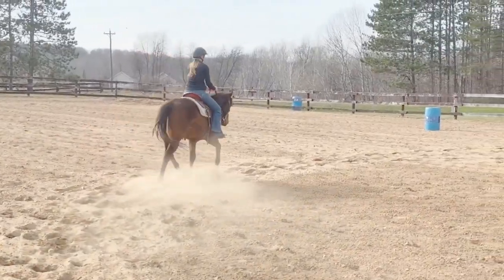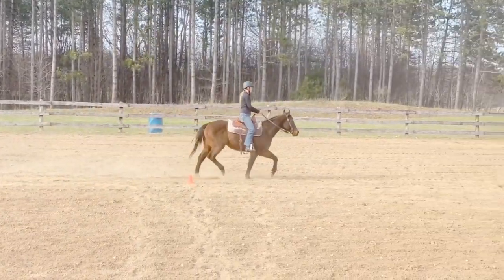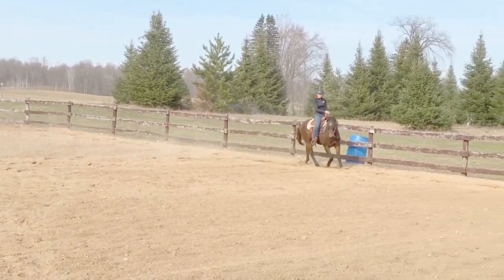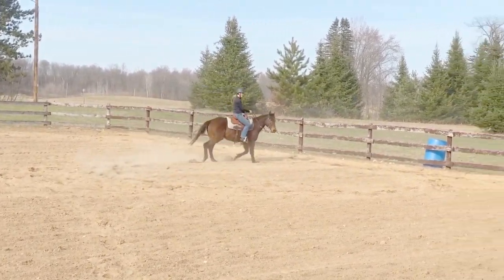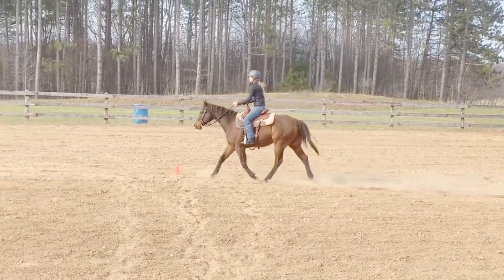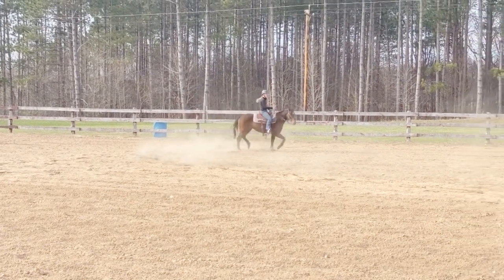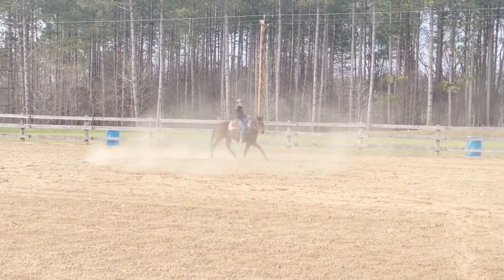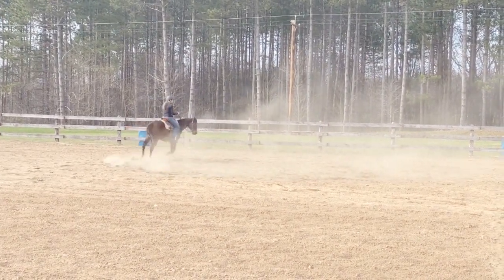This drill can be ridden at either the trot or the lope, but Monkey is a bit out of shape so we're going to trot the entire thing. We start this drill by moving up the center, and when I reach my perimeter I'm going to sit deep in my saddle, drop to one hand just like I would around a barrel, and ask him to turn a tighter circle. The circle should be as perfect as possible — perfectly round, his feet following his nose, and his hindquarters stepping up underneath him. Monkey has a tendency to be rather heavy on his front end, so I'm going to ask him to do an additional circle and focus on getting his hindquarters driving up underneath him instead of getting strung out.